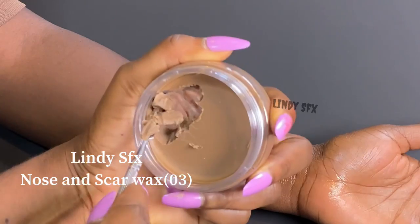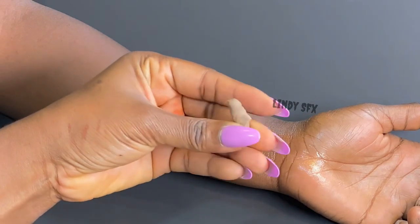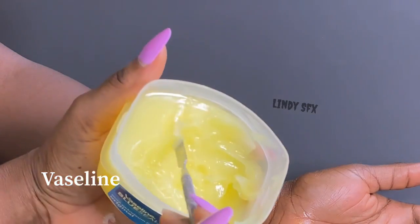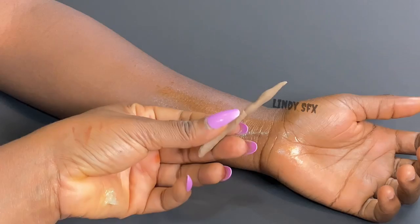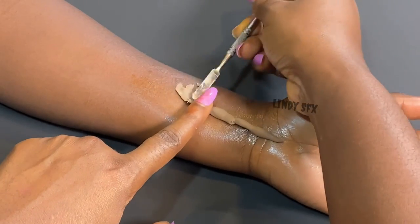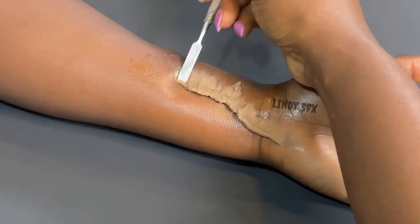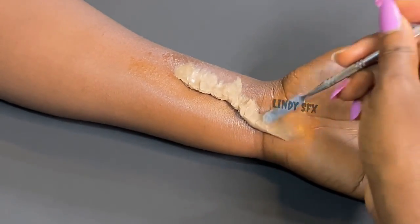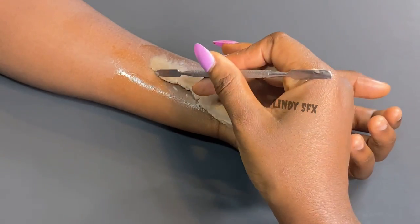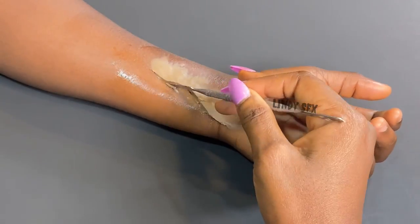Now I'm using Lindy SFX nose and scar wax — this is going to give us an illusion of fixed skin. I'll be rolling it around with my fingertip like so, and now I'll be using Vaseline to help smooth the product onto her skin. Make sure you take enough Vaseline because you need it to blend smoothly. I'm using a spatula, going back and forth to make sure everything sits on pretty well, and I can also use my fingertip to smooth it out.